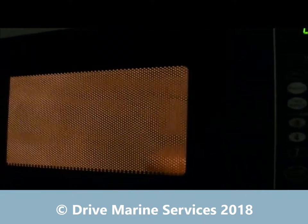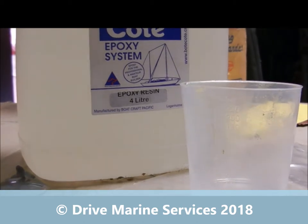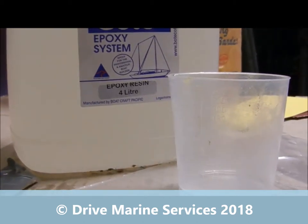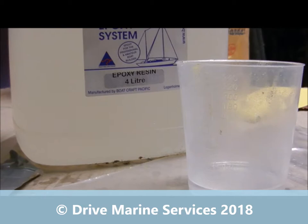I'm going to nuke that for a minute, and that'll be really hot by the time it's finished. Next step: I've poured 20 mil of boat coat and I'm going to nuke that too. I want it just warm to touch, because that makes it much more fluid — the hardener mixes in easier and it'll spread a lot easier with a lot less air bubbles.